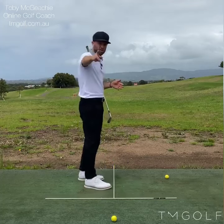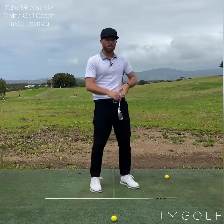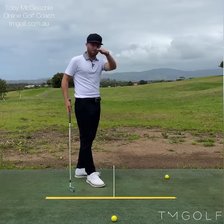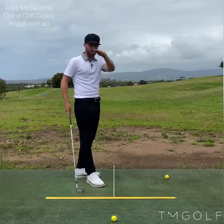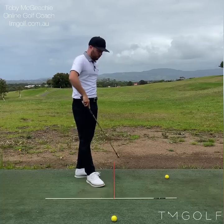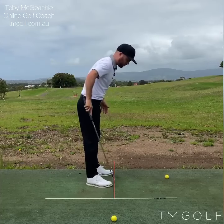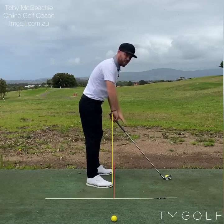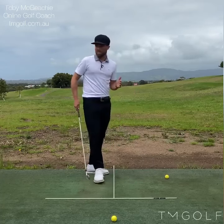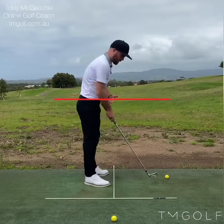I'm going to talk to you about the down the line video, which is the camera behind me in this direction towards the flag, and also the face on video. Starting with the down the line video — I've got a tee on the ground here ensuring my camera is level and not skewed to the side. This tee here goes towards my target, and this one is for my toe line. When I take my stance, I take my toes directly up to that line, which helps me have my hands in the very middle of the iPhone screen. I don't want to line it up with the ball. The camera sits at roughly hip height, directly behind me and level with my hands.